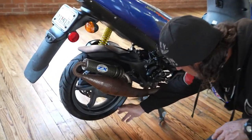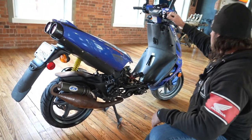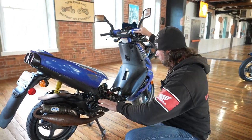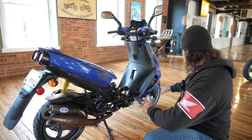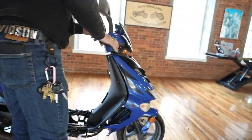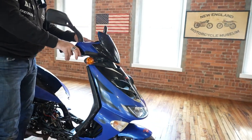It's got mag wheels on here, front and rear. All the front suspension components appear to be intact and good, as does the rear. So the frame, the wheels, the tires, the suspension, the speedometer — this thing is showing 569 miles on it.